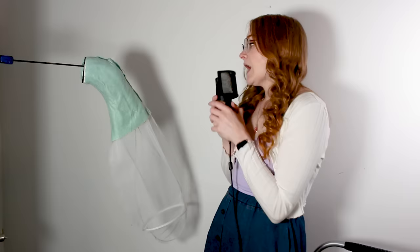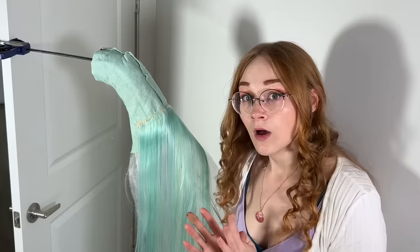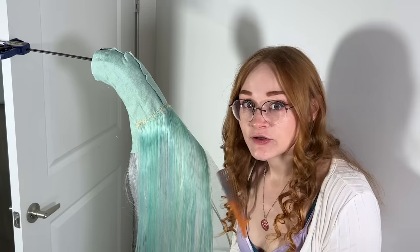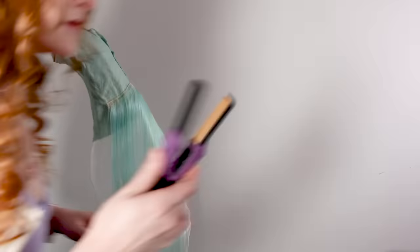I've cut the wig into chunks and I'm going to sew the chunks on where it feels appropriate. I've been teasing as I go because for me that's just easier. I recommend watching the last wig video if you're not sure how to backcomb, but this is a little different. Another weapon I need — tiny baby straightener.